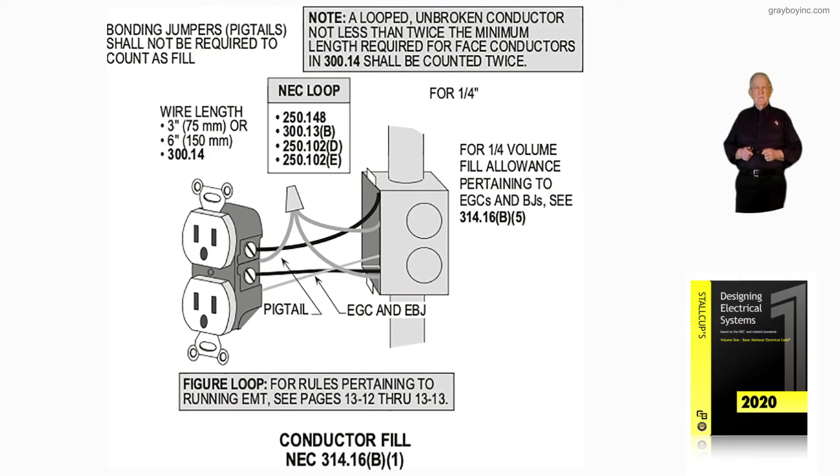This illustration is still dealing with conductor fill in accordance with 314.16b. But notice here we have a receptacle now in addition to the conductors. The note directly above the illustration states: a looped, unbroken conductor not less than twice the minimum length required for face conductors in 300.14 shall be counted twice. So if you put it into a loop, you're going to have to count two conductors.